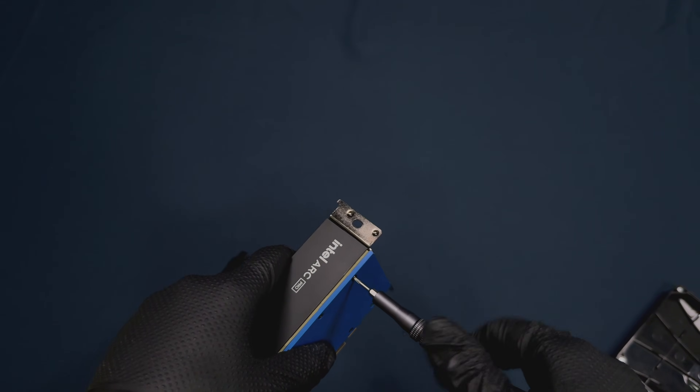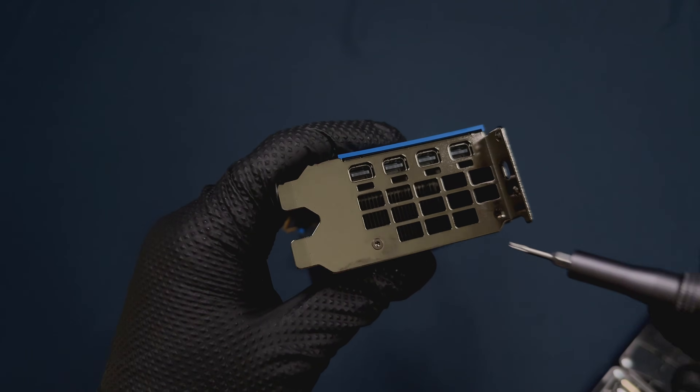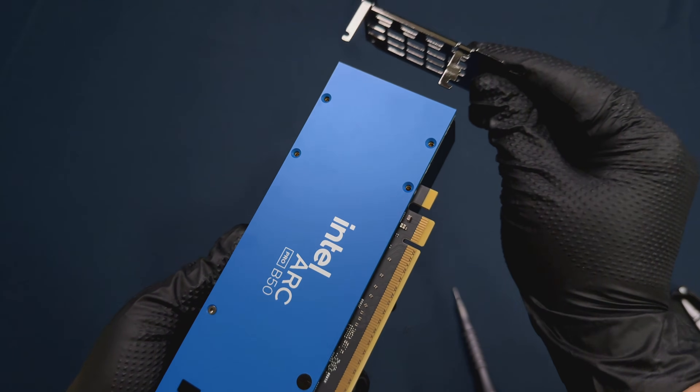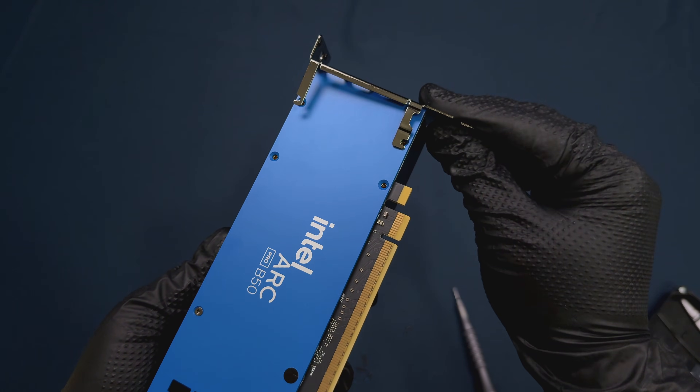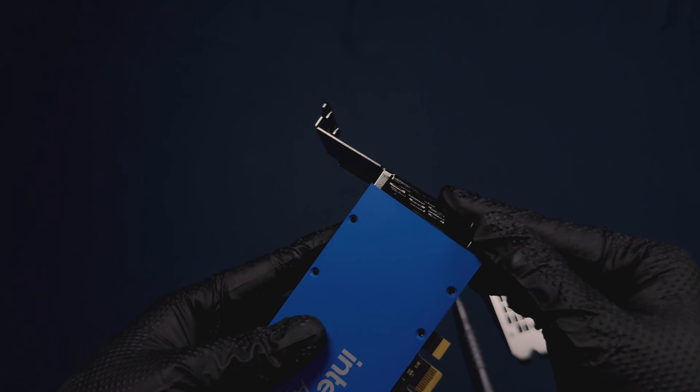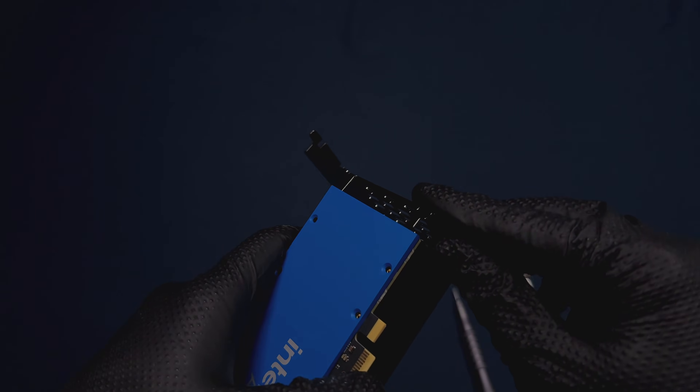Changing the PCIe bracket is quite easy. You'll need a T6 screwdriver bit — remove the two screws in the back of the card and another two on the face of the bracket, then it should easily slide out. Slide the other bracket in and put the screws back. Pretty much the same process as any other bracket. However, the B50 brackets are pretty unique, so make sure you keep them somewhere safe.